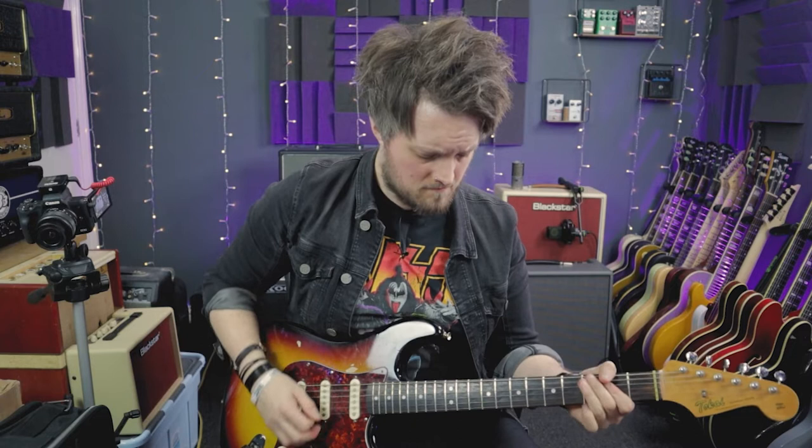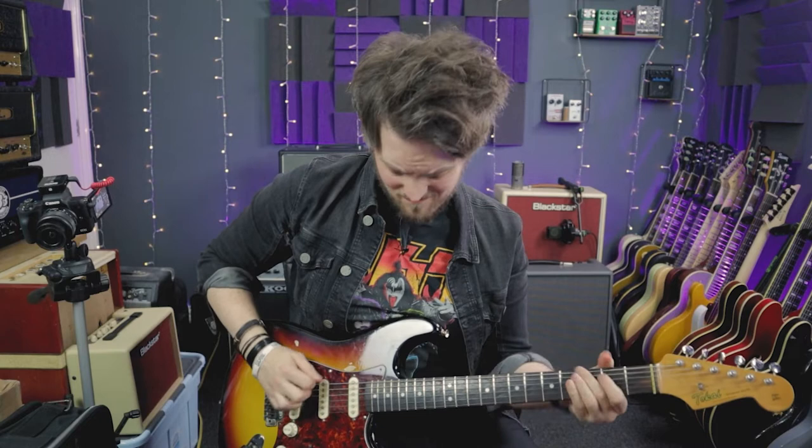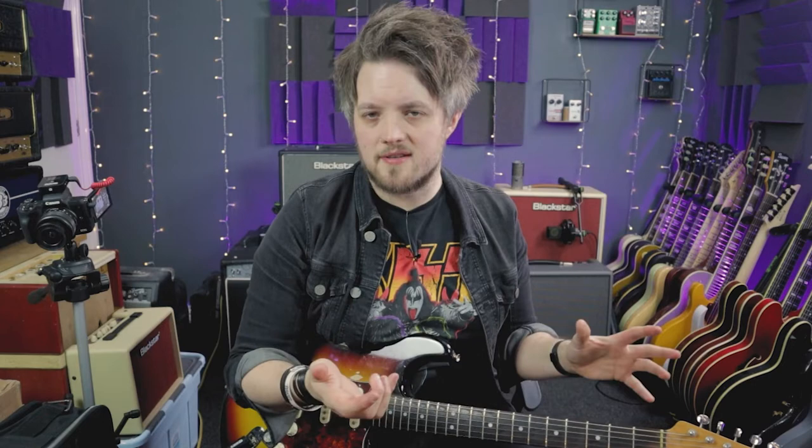My favourite tones so far are the clean boost, which I've loved for many years — I've always had a Klon in my chain as a clean boost — but I've really started to like this halfway gain type tone.